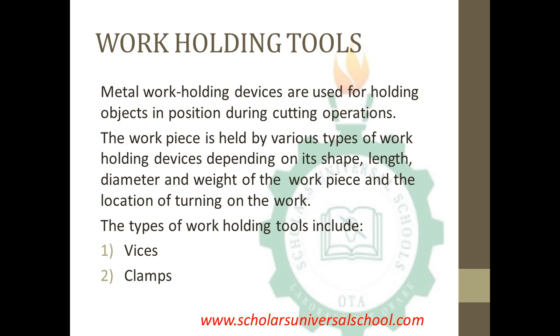Metal work holding devices are used for holding objects in position during cutting operations — that is, in a workshop, they are devices used for holding objects when cutting them. The workpiece is held by various types of work holding devices depending on its shape, length, diameter, and weight, and the location of the operation on the work. The types of work holding tools include the vices and the clamps.